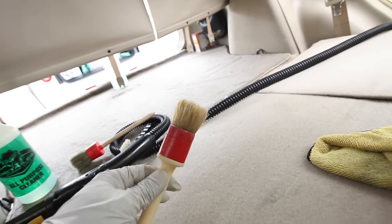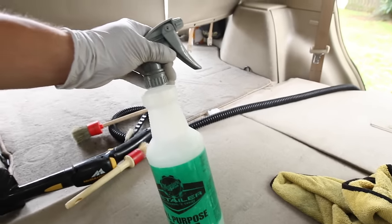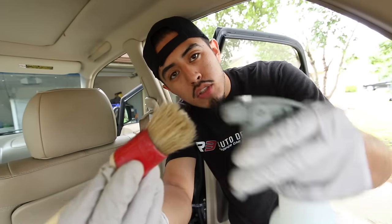What I do is simply use this Boris Harris brush — one of my favorite and main brushes for interior cleaning — with some all-purpose cleaner. All I'm going to do is spray the APC into the brush, just a little squirt, and then do small circular motions on the stain until I've done enough agitation. Then I'll wipe it down, inspect, reapply, and re-agitate until I feel comfortable with the results.